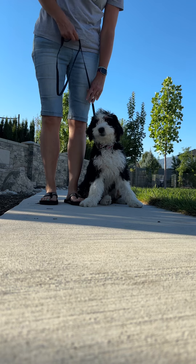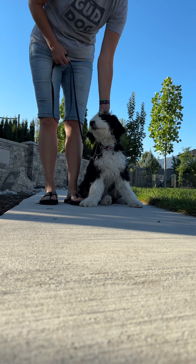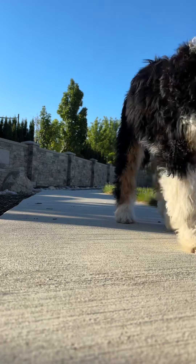If she doesn't sit, then it's a short pop, and that shows her that she needs to re-correct. Let's get started.